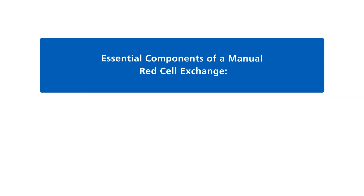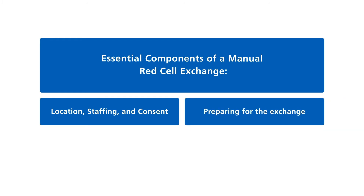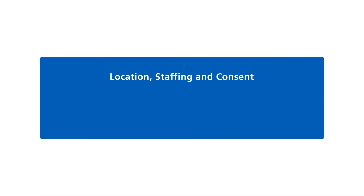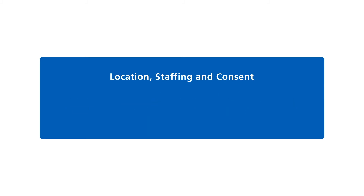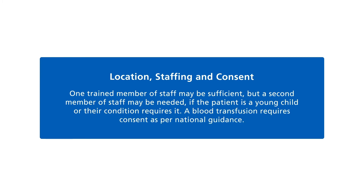Essential components of a manual red cell exchange include: location, staffing and consent; preparing for the exchange; prescription and exchange record; and venous access. Where the exchange takes place depends on the patient's clinical condition and staff availability — it may be on a day unit, a ward, or intensive care if the patient is very unwell. One trained member of staff may be sufficient, but a second may be needed if the patient is a young child or their condition requires it. A blood transfusion requires consent as per national guidance.